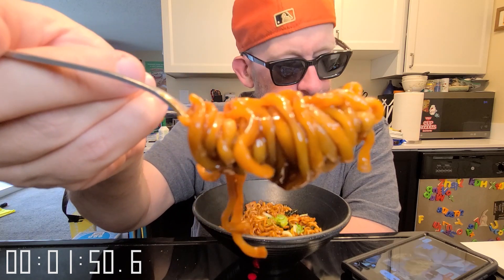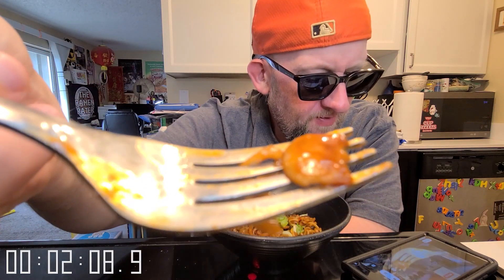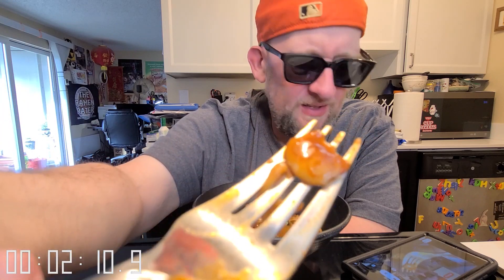I've got one that I made and then another one I can show you, like I did at the beginning of the video. There are little fish cakes in here — kind of hard to see, but that's a fish cake.